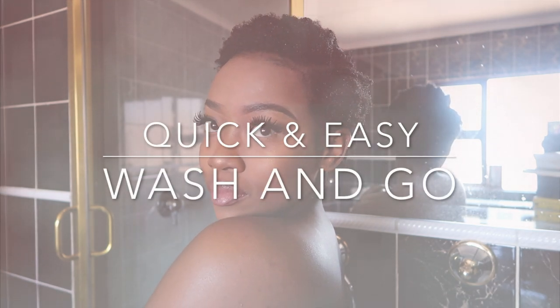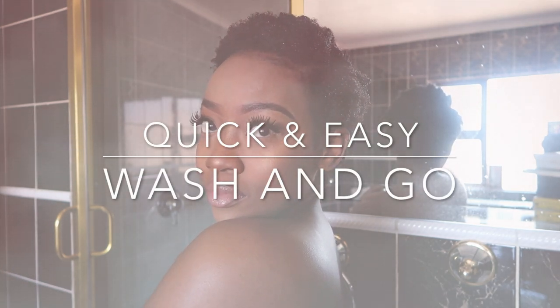Hey guys and welcome to my YouTube channel. For those of you who are new, my name is Itu, also known as Itumao S or Black Swan. Today I'm doing a hair tutorial that has been highly requested: this is my how-to wash and go natural short hair. Please do remember to like, subscribe and share — hope you enjoy!